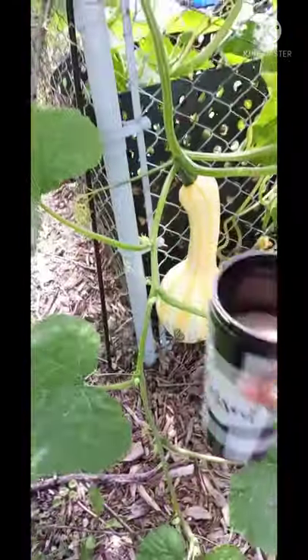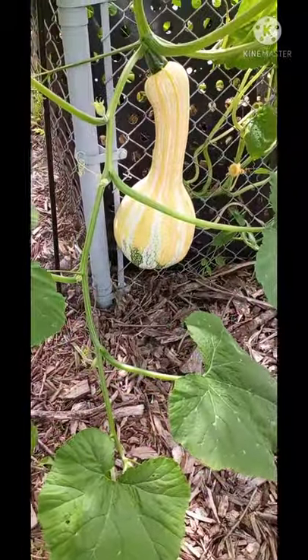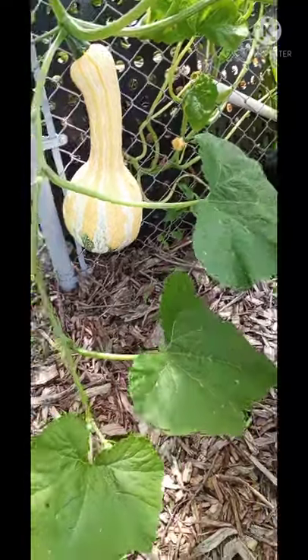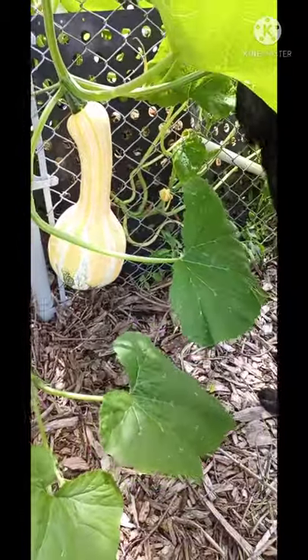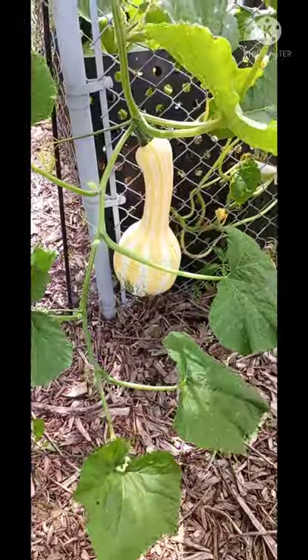This thing is big. So tell me: do I wait till it turns all the way green? It looks like it's trying to turn green. Do I wait till the skin is soft? Do I harvest it when it's hard? What do I do with this cushaw squash? Help me out, guys!